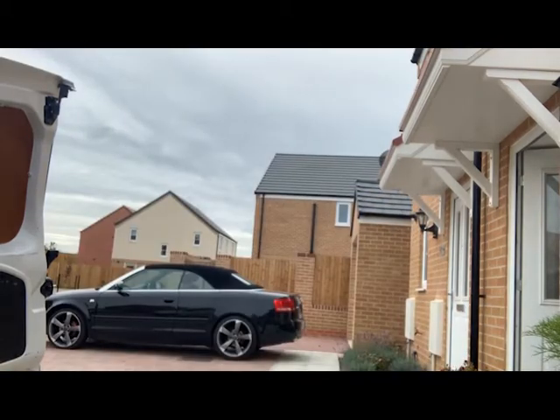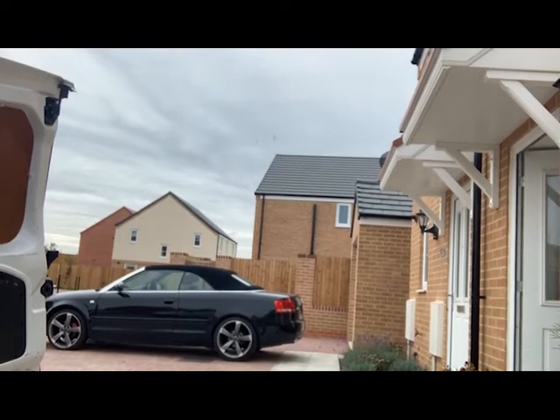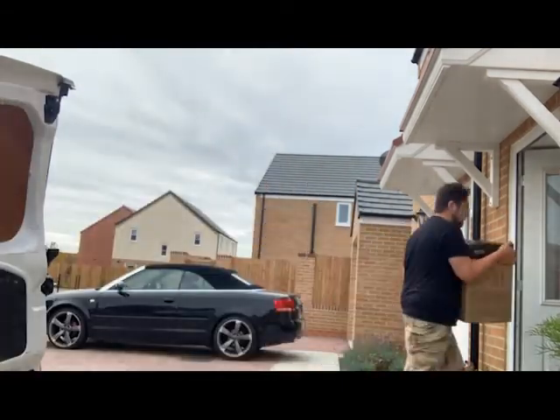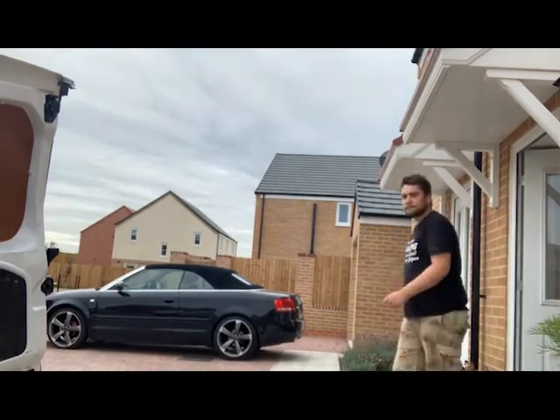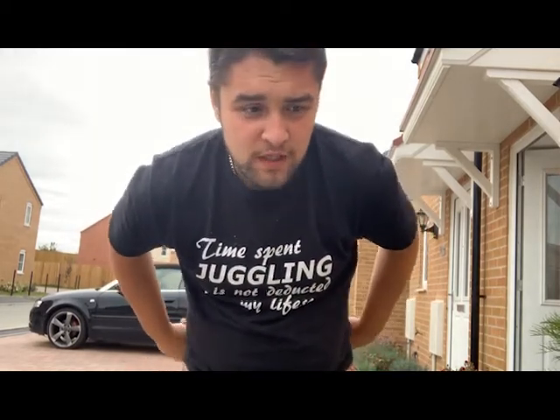Luckily the rain didn't amount to much — only five minutes and it's dried out already. So the next job is to unload the van after today's event. That's now everything taken back indoors. My next job is to clean all the equipment, sanitise it all for COVID reasons, and then put it all upstairs. I won't film the cleaning because that would be quite boring to watch — hopefully the rest of the vlog hasn't been that boring.